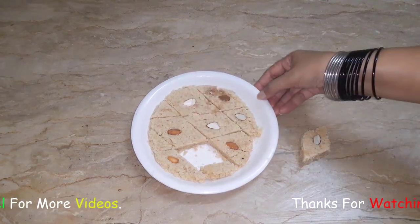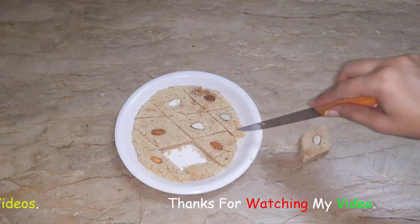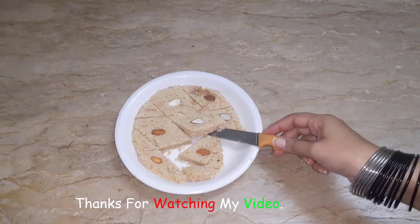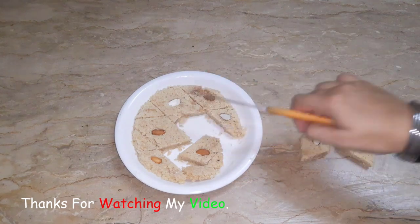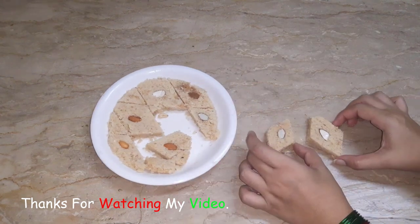But first of all, please like our videos and share them. If you guys haven't subscribed to our channel, please subscribe. Until next time, Allah Hafiz.